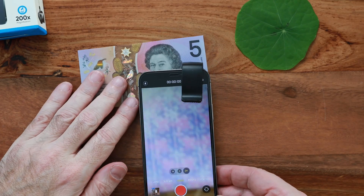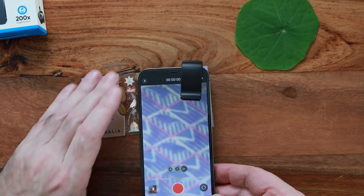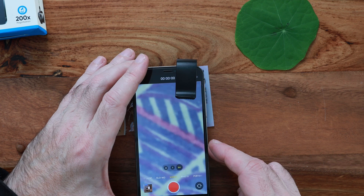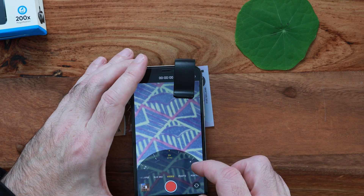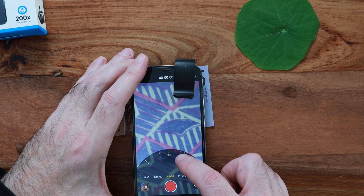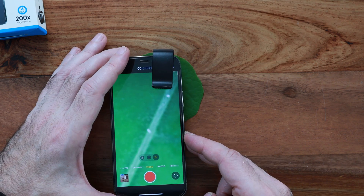Depending on the phone you're using, you might be able to increase the magnification further. For example, on this iPhone 12 Pro, I can slide the Apexel 200 over the portrait lens and increase the magnification by 2, or even use the slider and go up 5, 6 or even 10 times, combining the camera zoom with the microscopic lens to get an ultra-close shot.